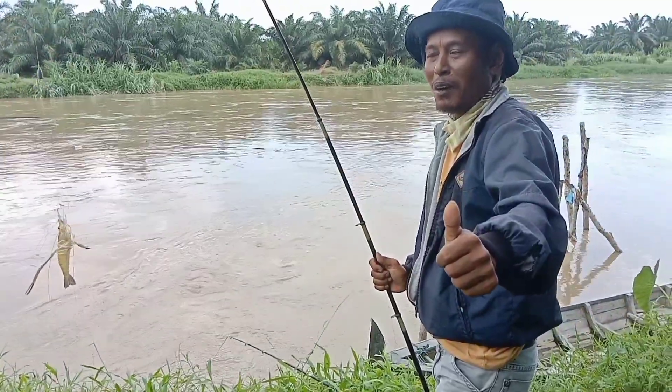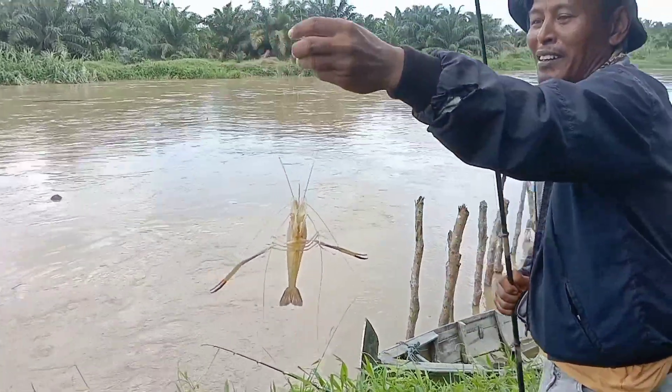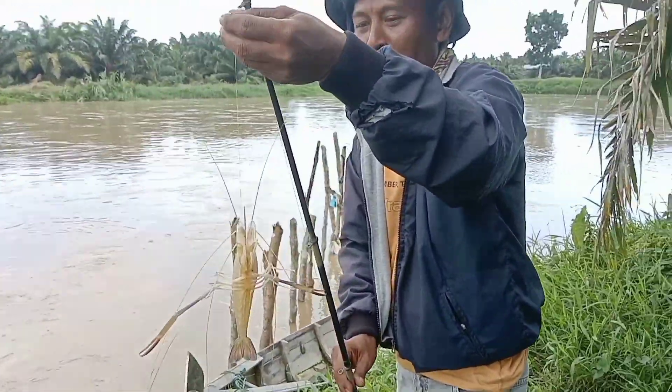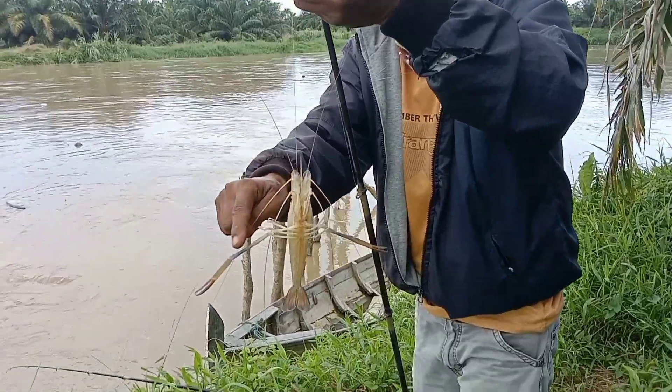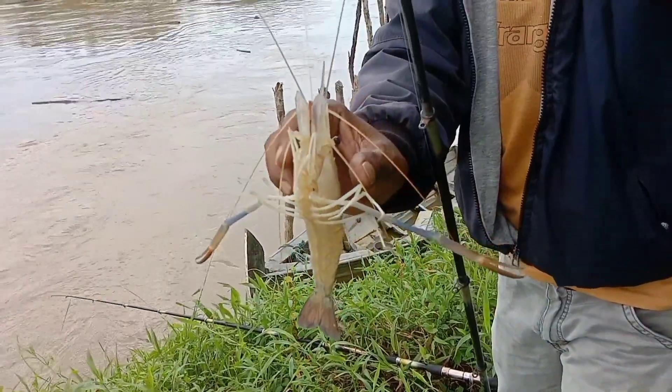Oke teman-teman, spotnya keren! Ukuran udang ini lumayan. Teman-teman bisa lihat capitnya ini sudah agak besar. Teman-teman harus hati-hati dengan capitnya ini.